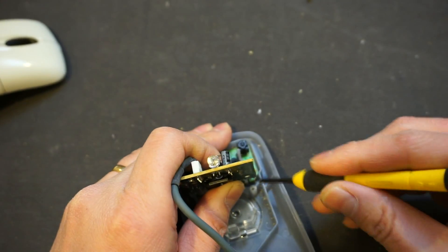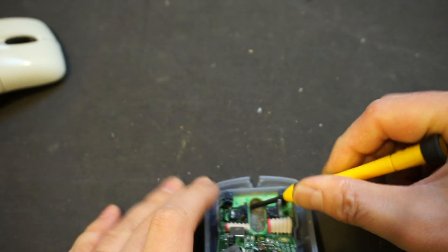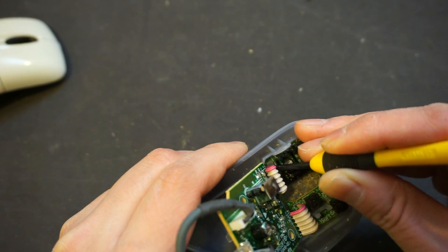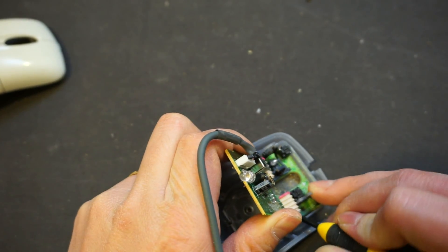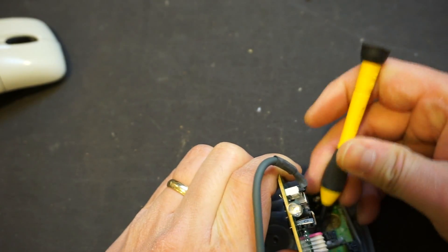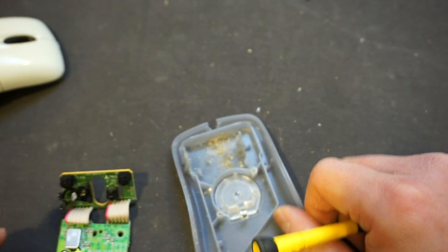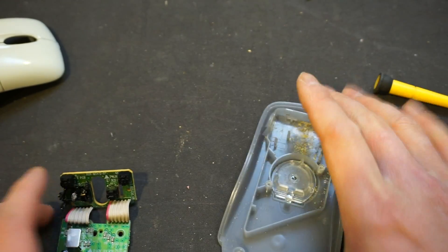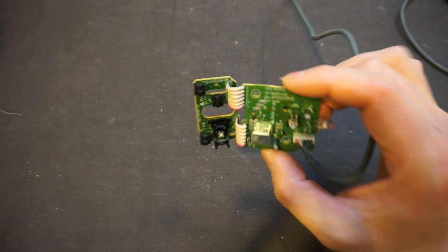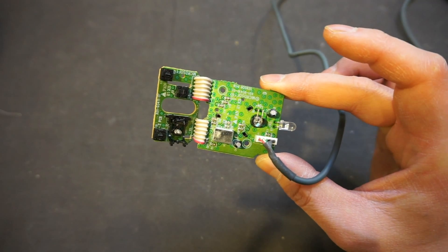So let's release this. How is it captured here? There are clips here — one here, one here, one here. I should be able to just pull it out. Let me dump all the cookie crumbs away first. This is the inside of this Microsoft mouse, and it is slightly different than a lot of other mice I have opened.